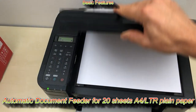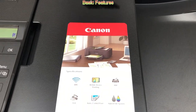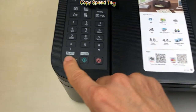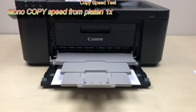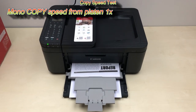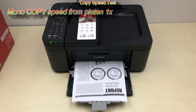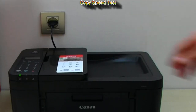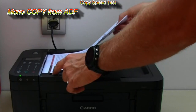It has a practical automatic document feeder, so let me do a quick copy test to check the speed. And let's have another test using the automatic document feeder.